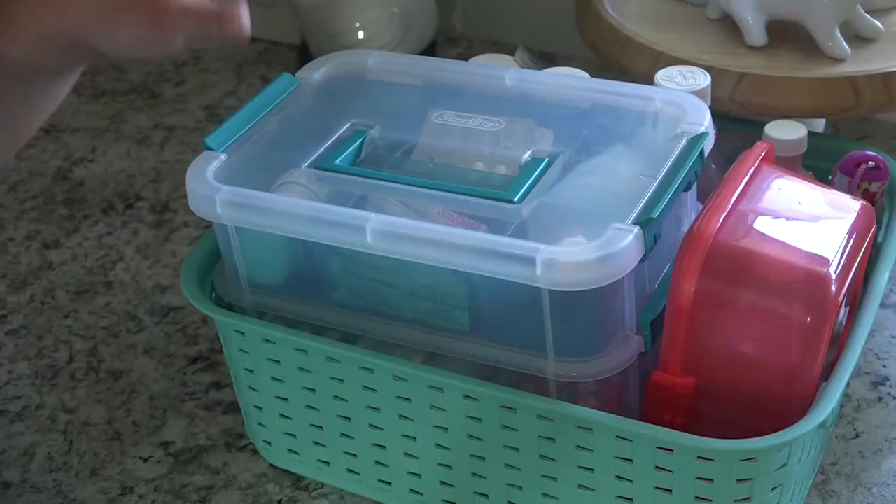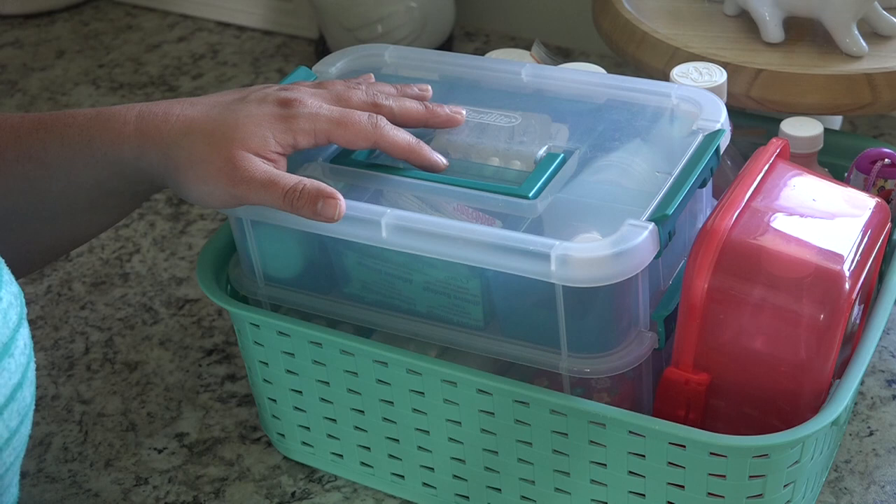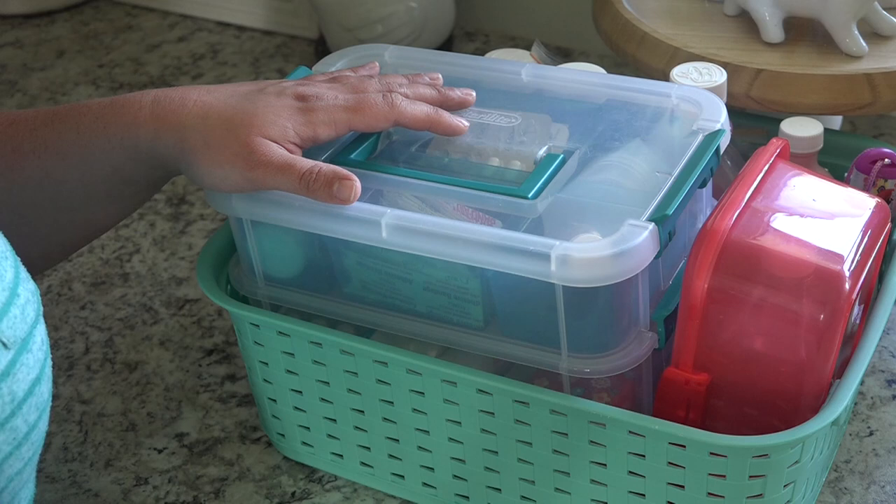So this is how we store our medicine. I hope you guys enjoyed this video — I always love to see how other people are storing their essential items. Please give it a thumbs up if you enjoyed it, and if you are new here, I would love it if you'd hit that subscribe button — we'd love to have you here at Sweetly Home. Remember to check the description box for a link to all of the other videos in this collab. Hope you guys have a great day and happy organizing. Bye!